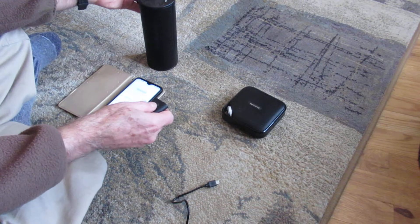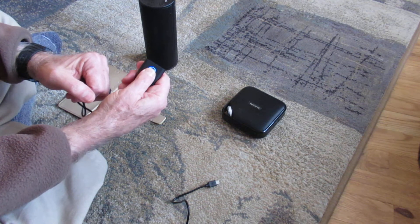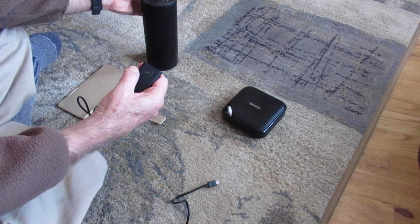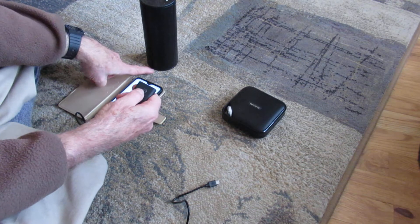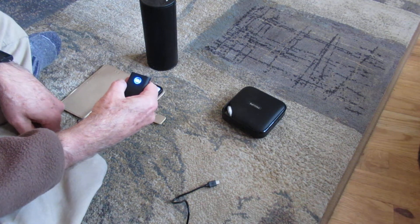To start, press and hold for a few seconds until you see the blue light come on. It'll be kind of slow pulsing. Turn on the device — you probably heard that — and it'll immediately start trying to link. Double click this, and you'll hear that little tone. That means it's connected.